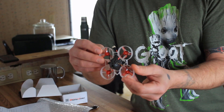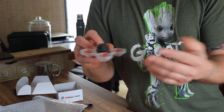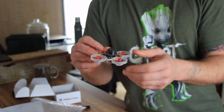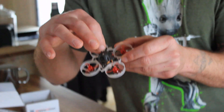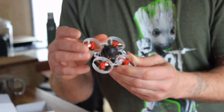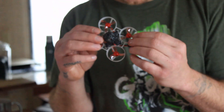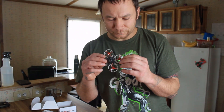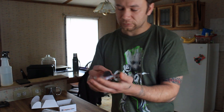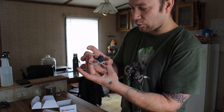The VTX and receiver are both located on the top. One antenna comes out the right-hand side if you're looking from the back — that's the left side — and the other is just coming out the top. Very cool. The motors are 0802 25,000 KV, so these guys are very very light. There's the quad.